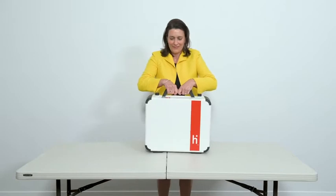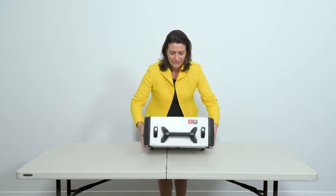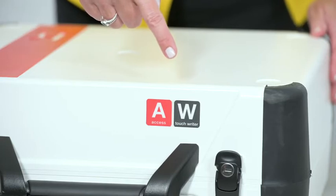Each Verity device is contained in an integrated case. The device case includes a label that identifies the type of device. The Verity TouchWriter has a red A label and a black W label.